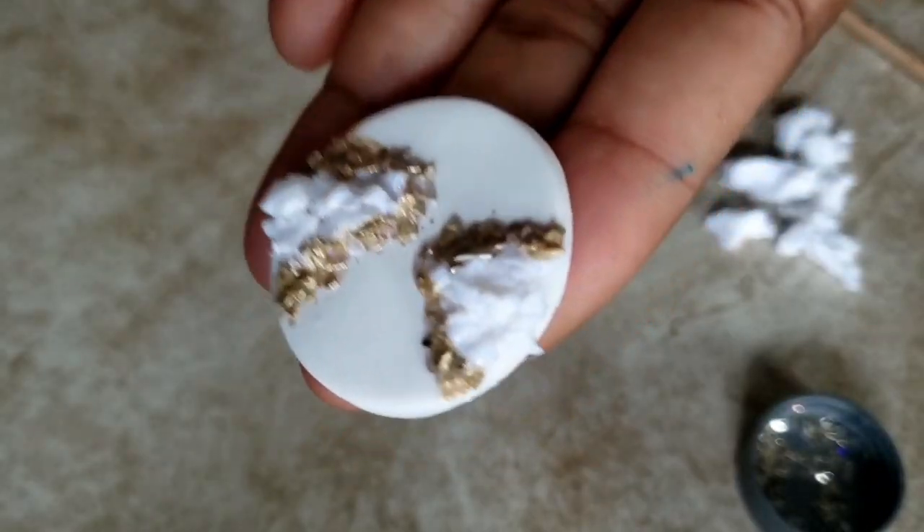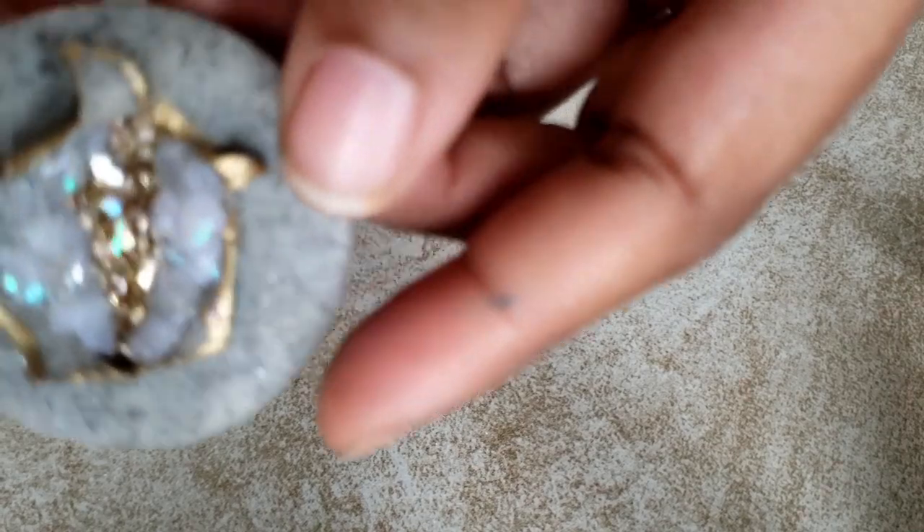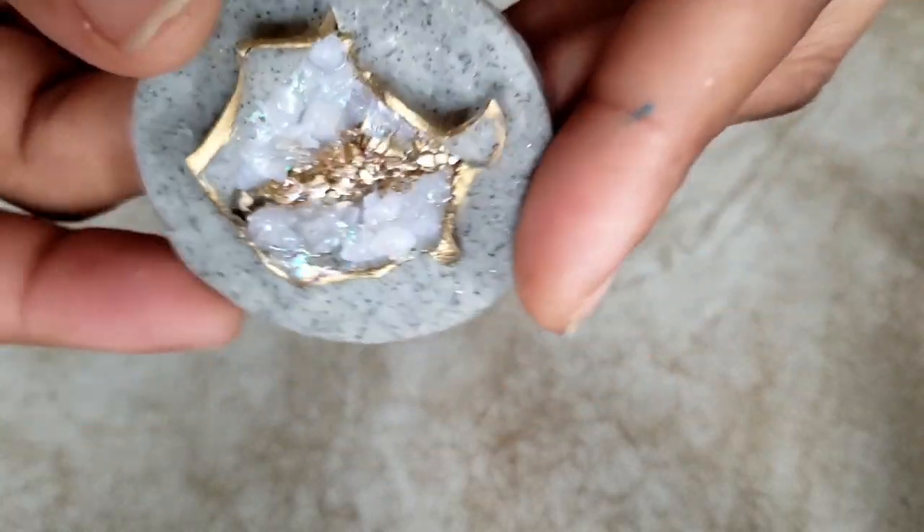Now we're going to bake it in the oven for about 25 to 30 minutes at 250 degrees — it depends on your oven. While we're waiting on those pieces to bake, I'm just showing you this technique that I use in different styles.